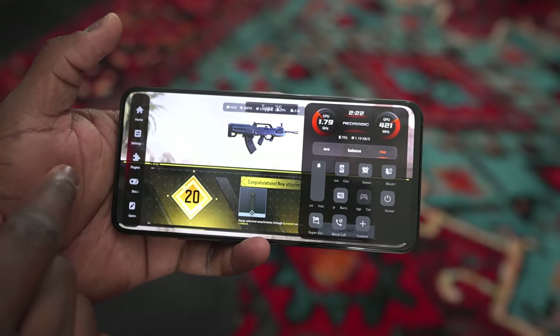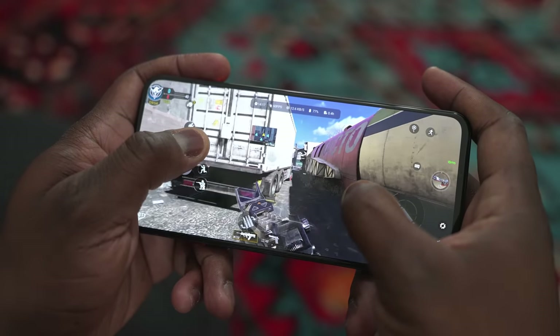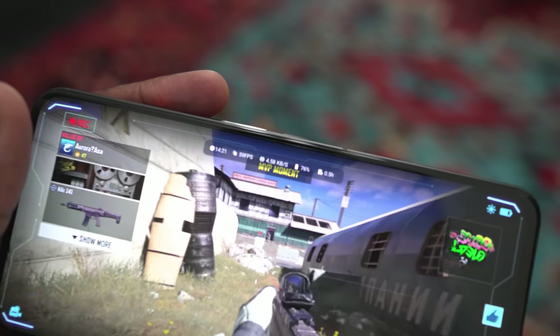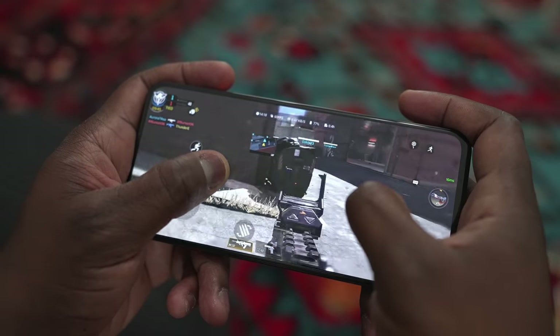So what about the games? We start off with Call of Duty Mobile, and it runs well at 60 frames per second — locked, nothing wrong with it. Temperatures stay really low. It's not a graphically intensive game, which is fine.